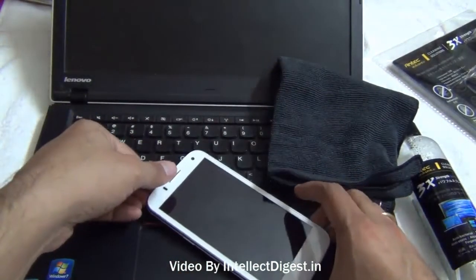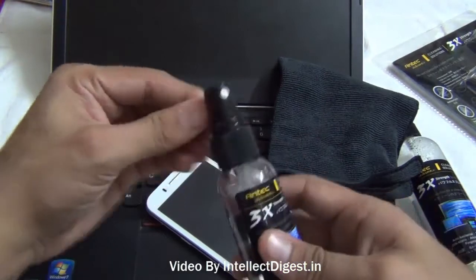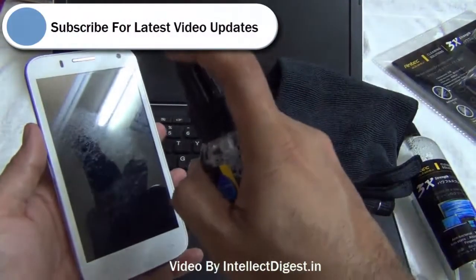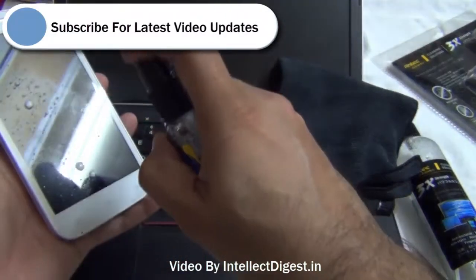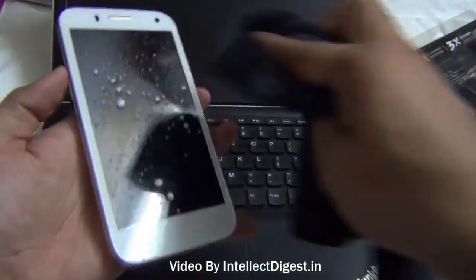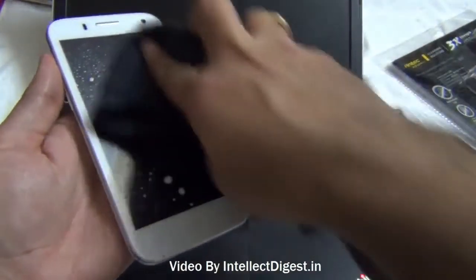After you are ready you just need to open up this bottle and just spray a few drops onto the surface, and then clean it gently with a slight circular motion onto the screen.